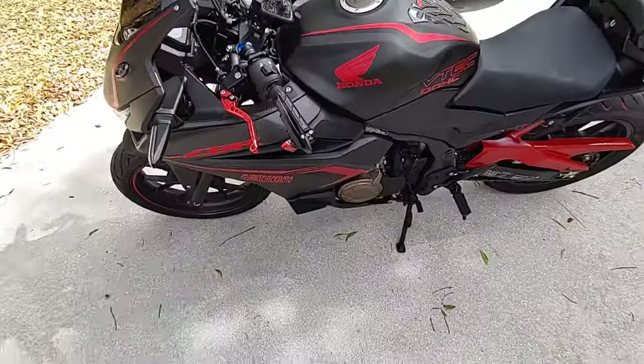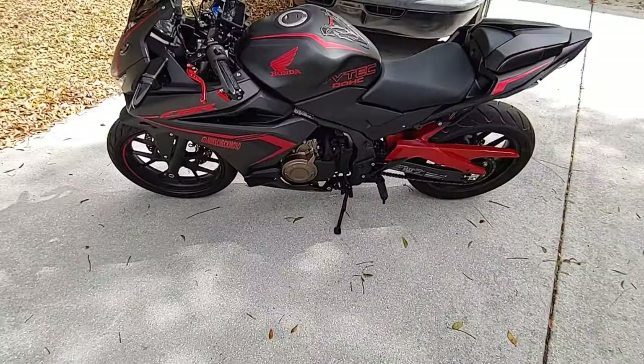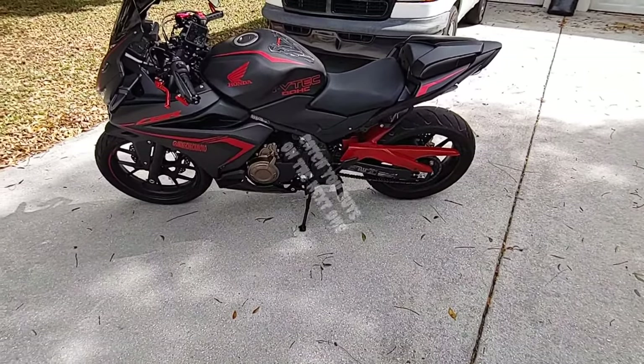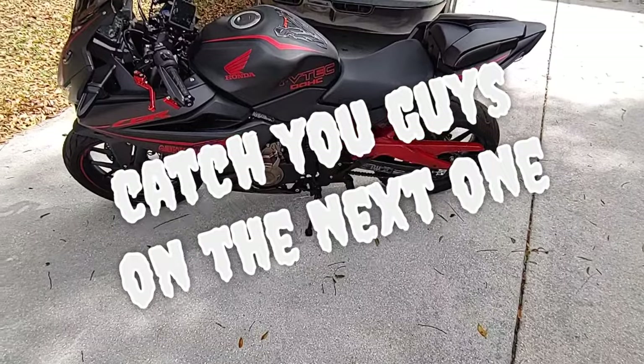Appreciate you guys. I'm going to drop content more consistently — that's what I'm trying to do. I changed the resolution of the camera so it should look a little better. Let's see how it goes. You guys have a great day.